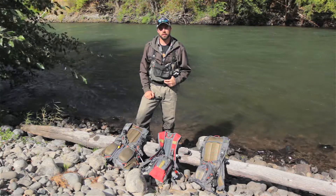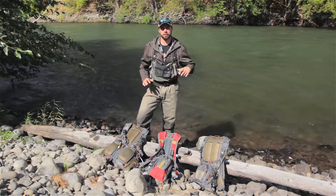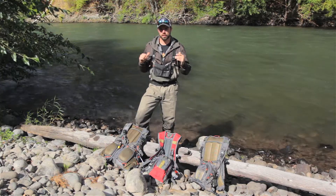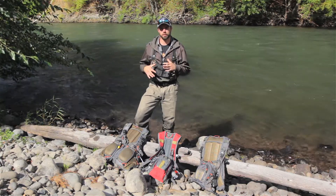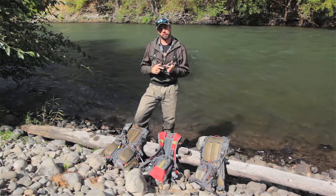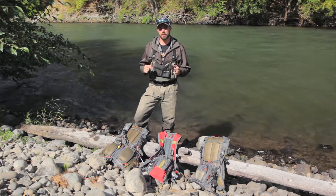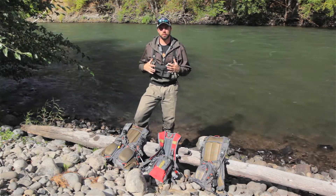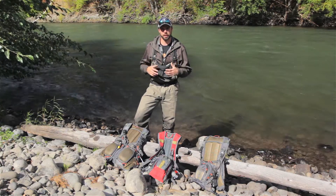Nick Marwin here with Big Y Fly Company. Today we're going to discuss three of our packs that are real similar — similar in the fact that their backpack portion is detachable from the front chest portion. What this allows you to do is pack in for the day with your lunch, your water, your rain gear, and detach that, leave it at your fishing hole, and just run with your chest portion with your fishing gear.